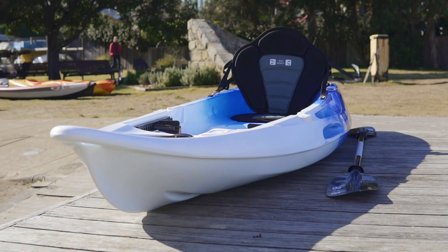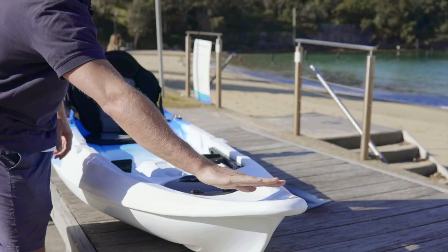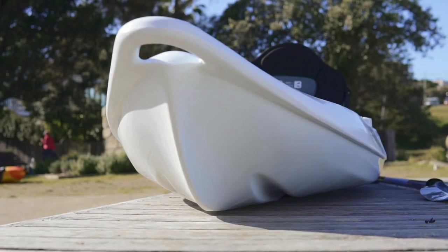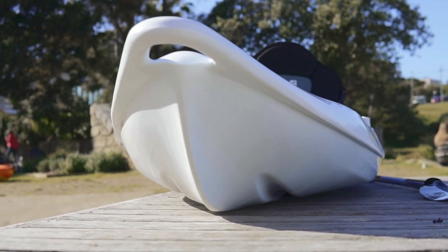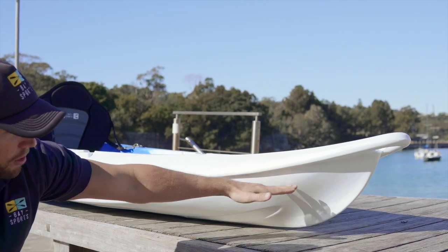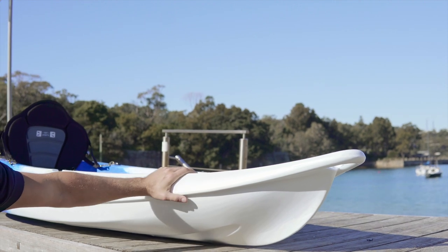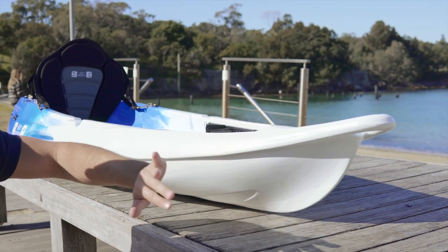Starting at the front, you can see it's got a mould built-in grab handle. Moving down, at the front of the kayak there's a bit of a curve. Looking from the side you can see there's a bit of rocker or lift in the nose, and it's got a bit of a flared bow so any water that splashes up here gets deflected back out and not into the kayak. Having a bit of rocker in the nose also means that whilst this is great for rivers, lakes, and estuaries, it can also be used in harbour and even a little bit of coastal kayaking where you need some deflection of wave and boat wash.